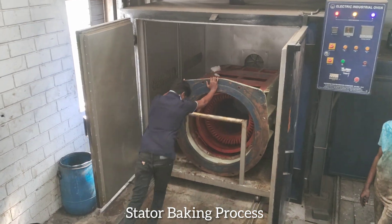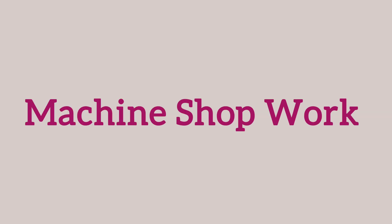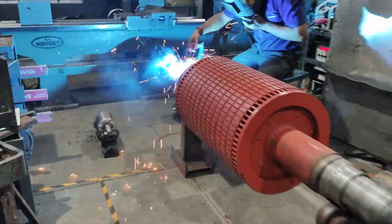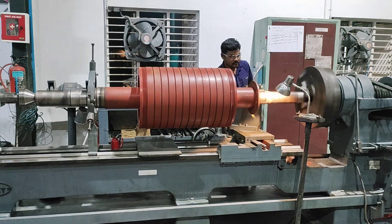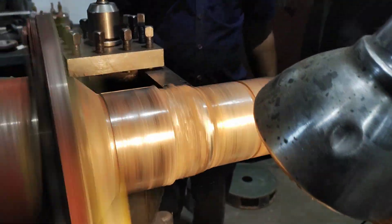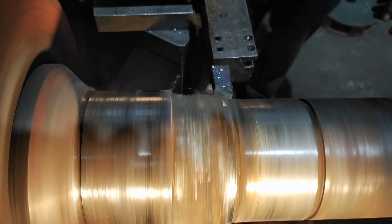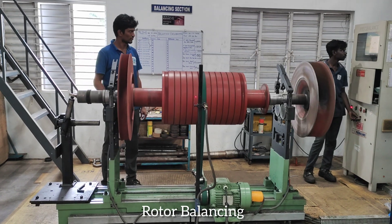Stator baking process. Machine shop work. Rotor balancing.